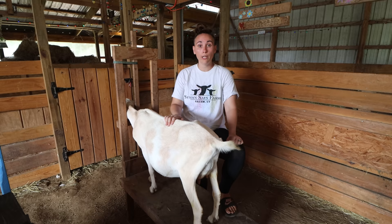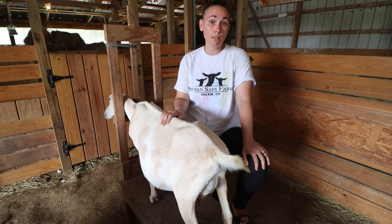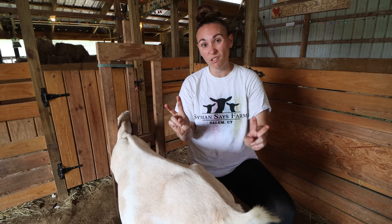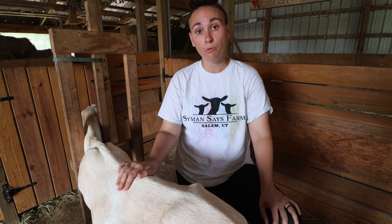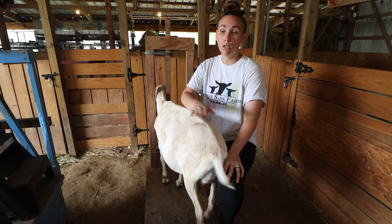Health check number four is to do a quick hoof trimming. Now's your chance to pick up your goat's hooves and take a look — if they need trimming, do it now. During breeding season the last thing you want is to send your girl in to be bred with a buck and realize she really needs her hooves trimmed. About two to three weeks before breeding season is a good time to trim those hooves so that when she goes in with the boys she won't need to be touched again for a couple more weeks.